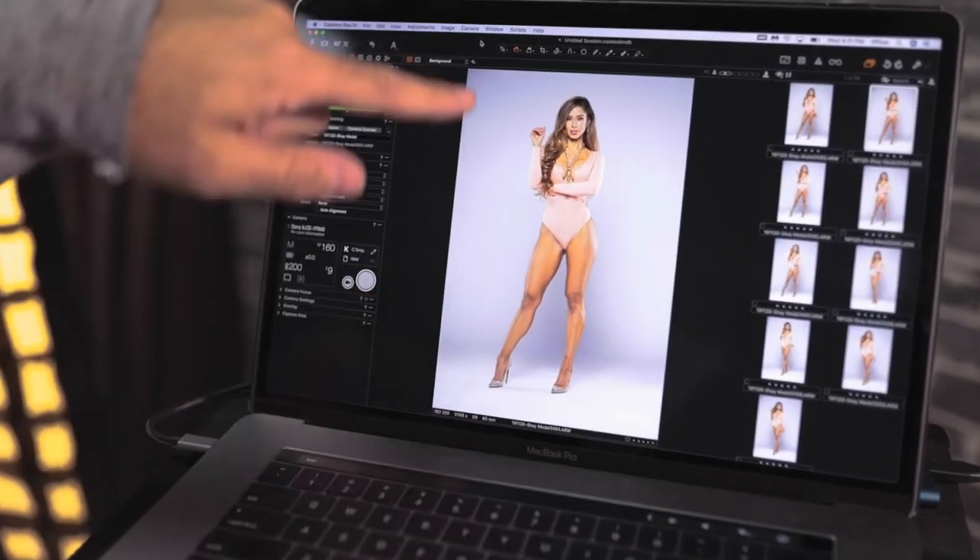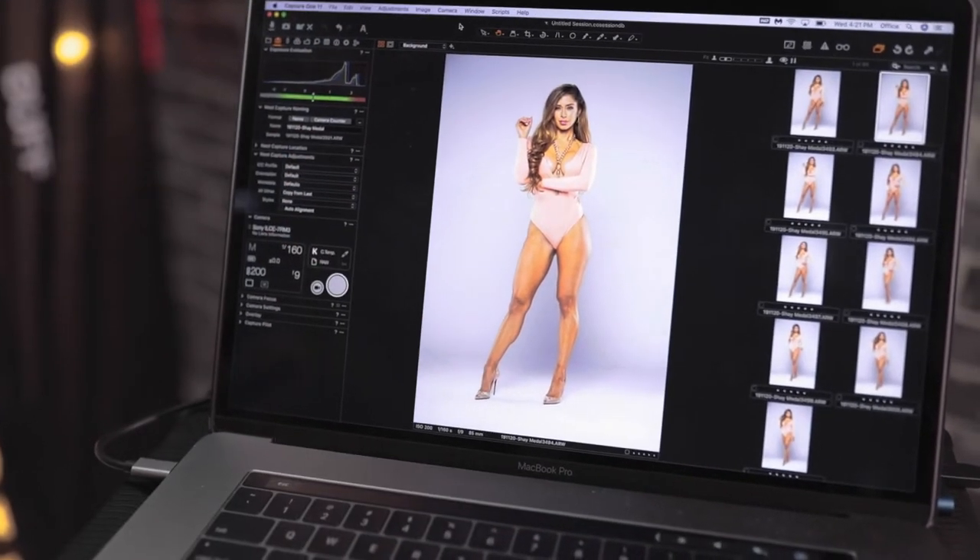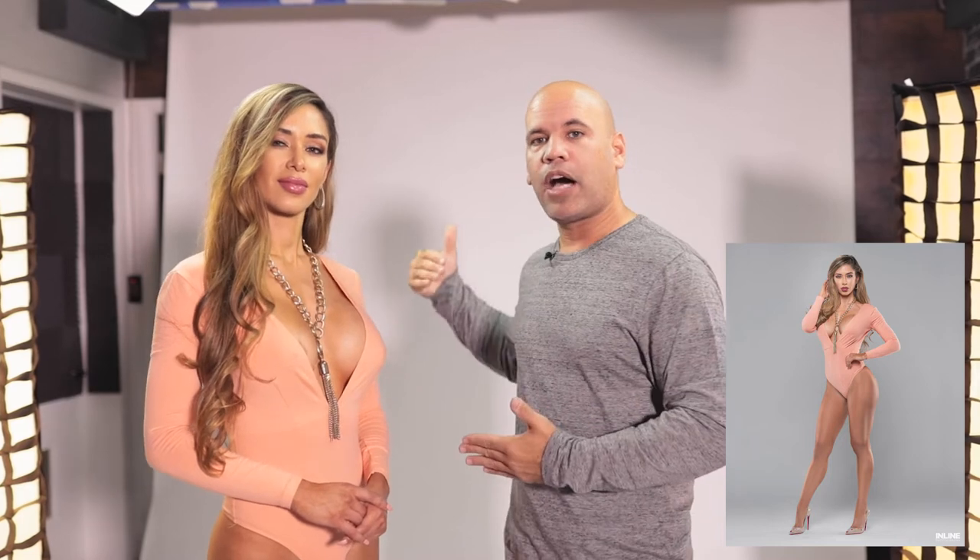We're gonna demonstrate that right now. These shots I just did were with the light six feet away, giving a light gray background. Now I'm gonna bring the light closer — almost three feet away from her — and you're gonna see how much changes. She's not gonna move, but the background is gonna change colors.